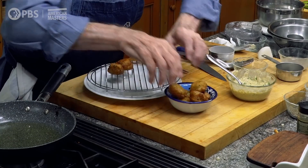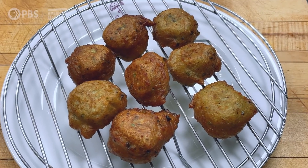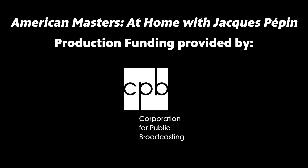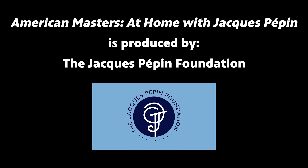And that's how you would present them — maybe like this, for a nice aperitif: clam fritters in my style. Happy cooking! Thank you for joining me; for more, subscribe to this channel. Thank you, and happy cooking!